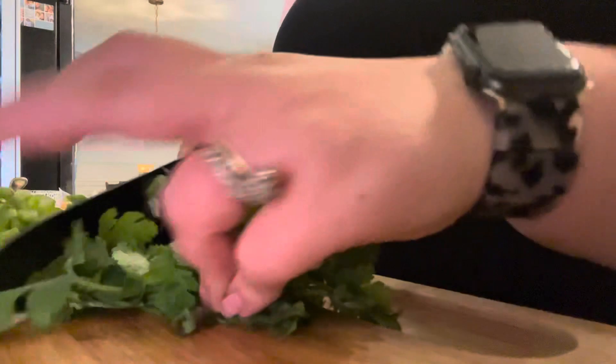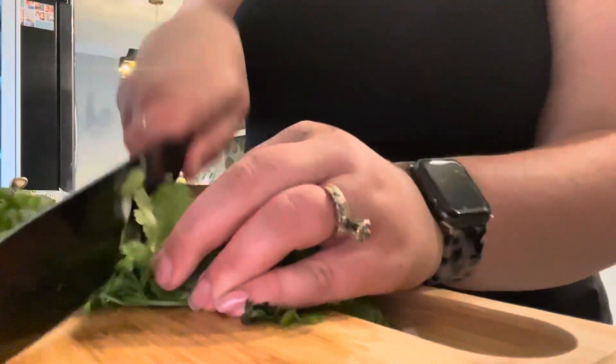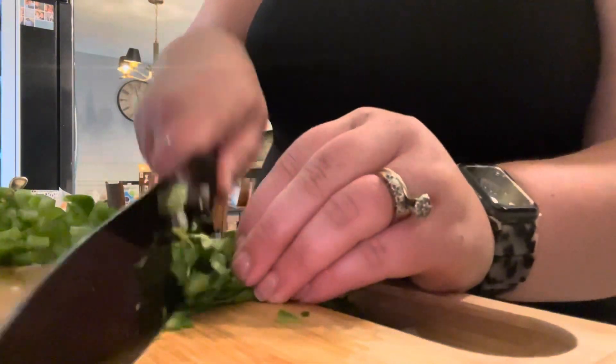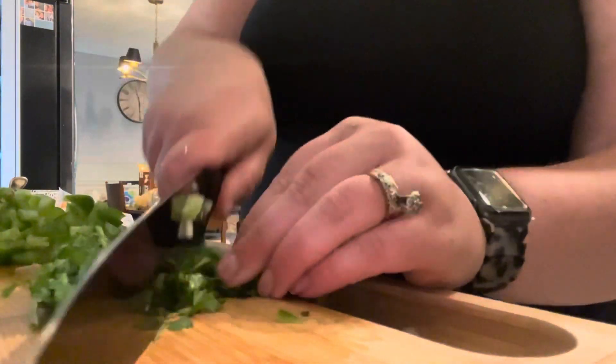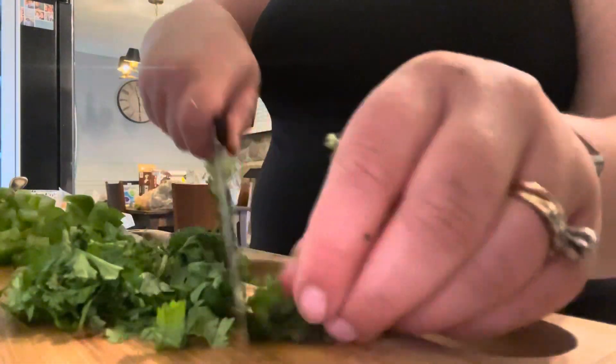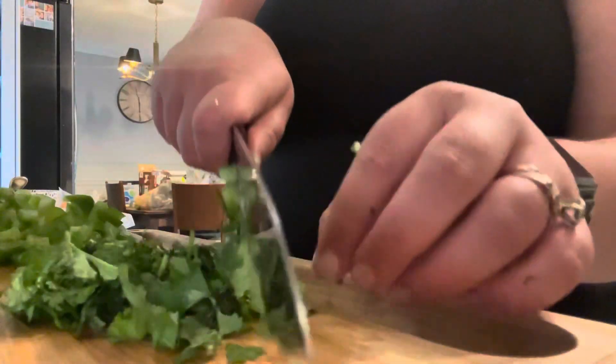I'm also going to use cilantro, which I feel just adds such a nice flavor to this dish. Anytime we have a Tex-Mex food, I always want to have cilantro. Something about it just takes it over the top and it is my absolute favorite, but I know some people find it tastes like soap. Let me know down below — are you a cilantro fan or do you feel like it just ruins the dish?